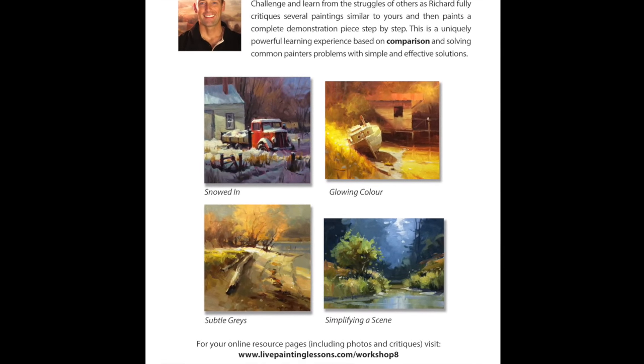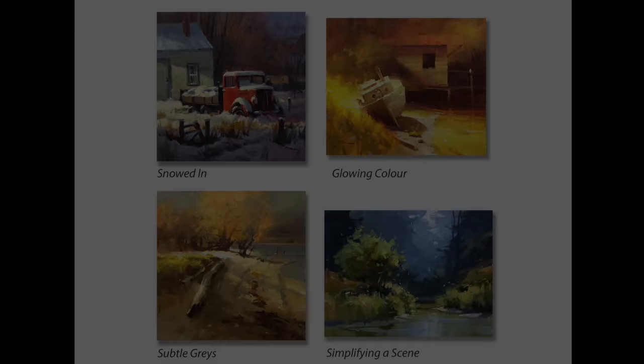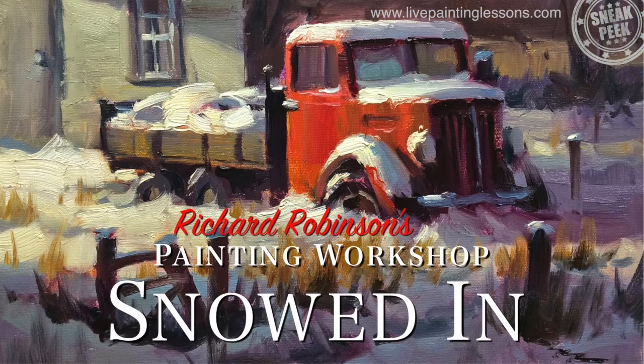Welcome to Painting Workshops 8, which is a collection of four landscape painting lessons. Hi, I'm Richard Robinson. I'm from New Zealand, hence the funny accent, and in this lesson today I'm going to show you how to paint this beautiful old truck buried under a blanket of snow.